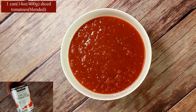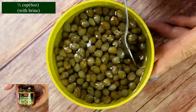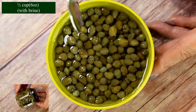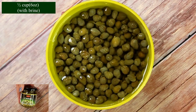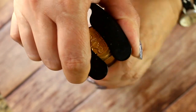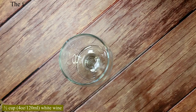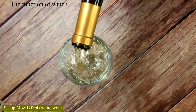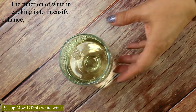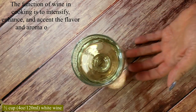One 14-ounce can of diced tomatoes — I like to blend them. A six-ounce jar of capers; we're going to use capers, but you can also use green olives with brine. And yes, we are going for the wine here — I'm going to add half a cup of white wine.